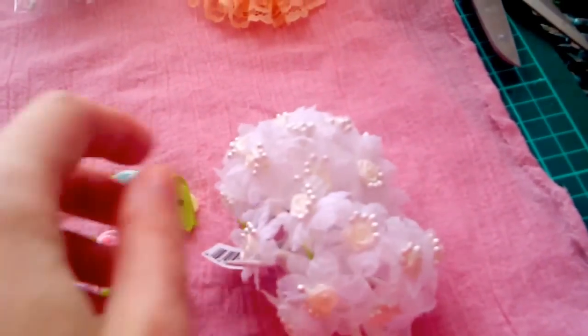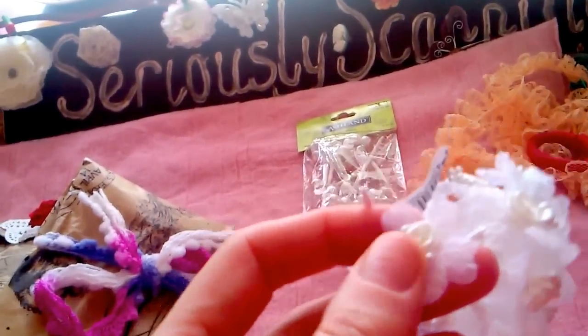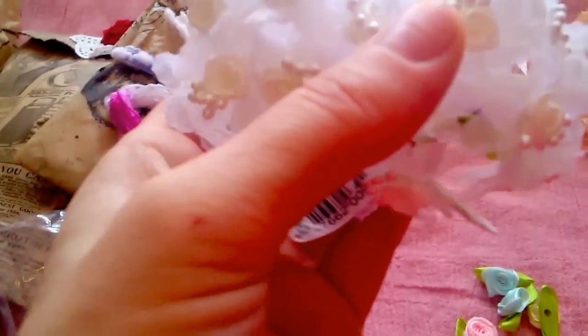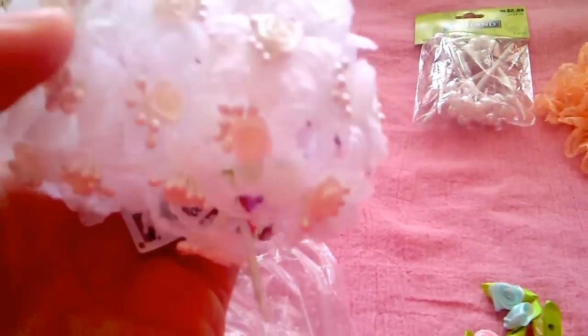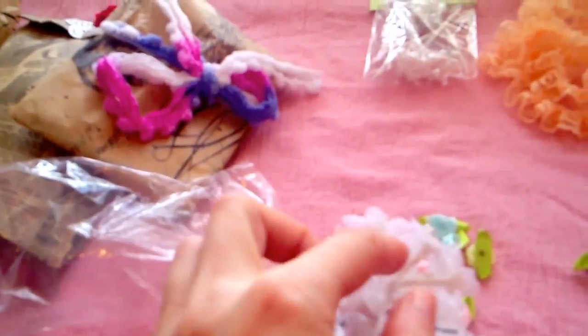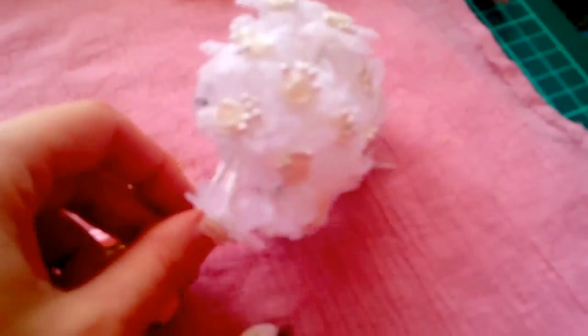Wow, that is absolutely beautiful. Oh, thank you Donna, these are beautiful. Lovely organza and the little stamens and the satin rose, the satin flower. And it's all been bunched up with that floral white tape. Oh thank you, that will make a beautiful bouquet. Okay, I'm just going to put it back in its wrapper.